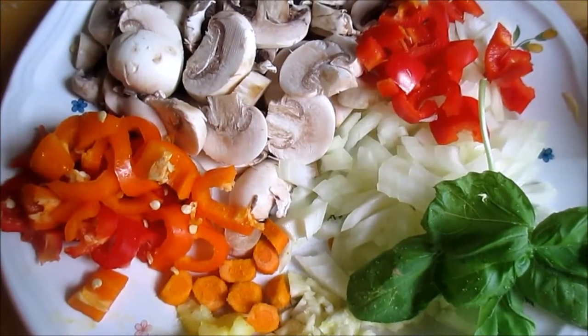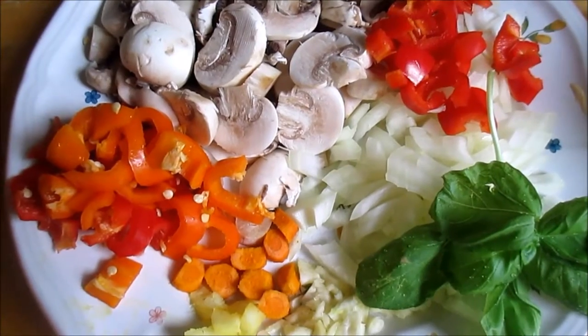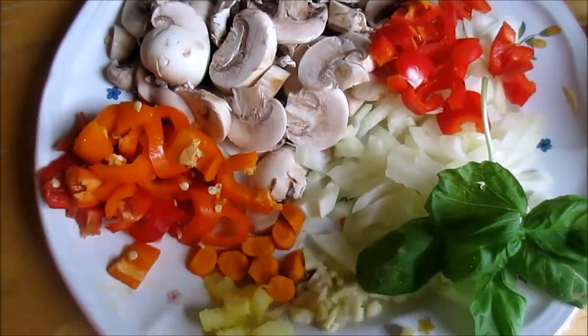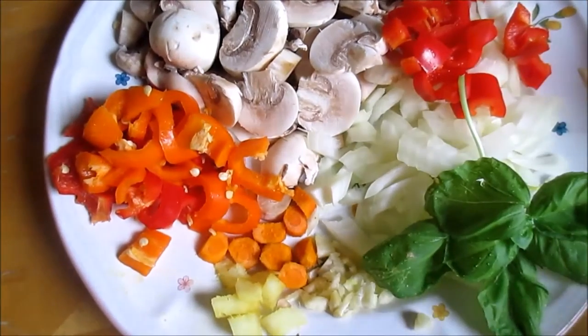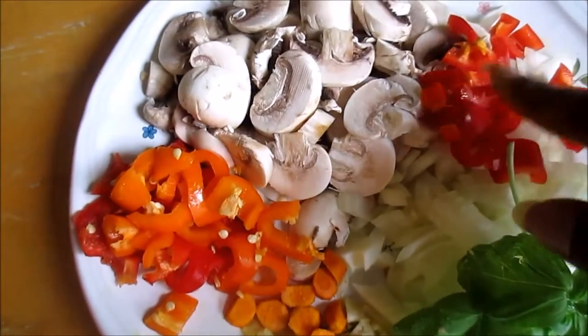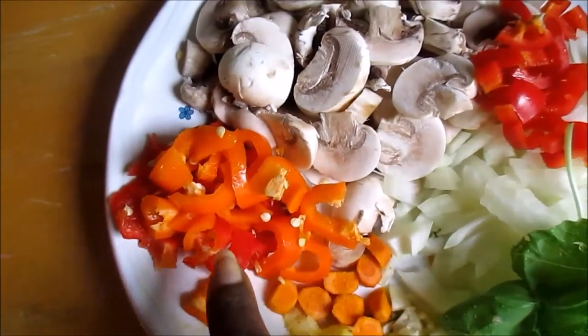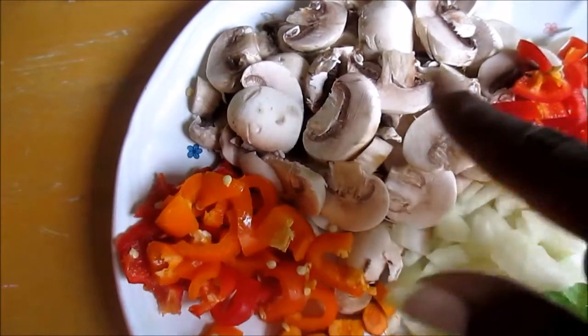Here we have the chopped vegetables that are ready to go in the pan. Everything is coarsely chopped — it doesn't have to be fine, I did it all by hand. Coarsely chopped onions, some red sweet peppers, the rest of the sweet peppers — orange and red — and the white button mushrooms.